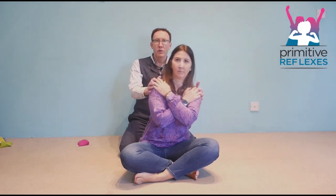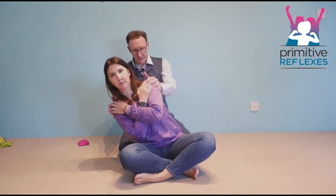Passive Doll Rocking for the Spinal Galant. The child is sat on the floor and asked to cross their arms so there's one hand on each shoulder. And then you're going to rock them from side to side.